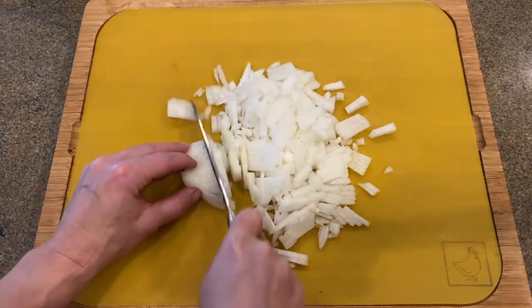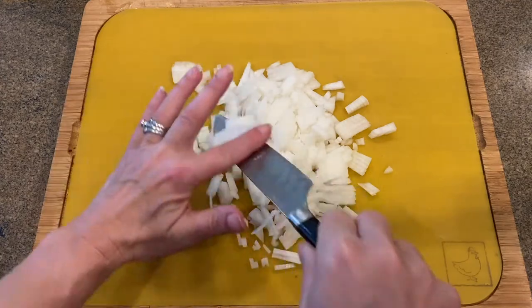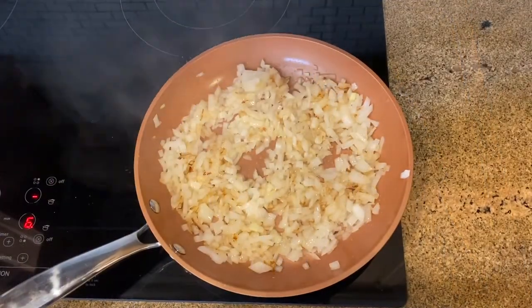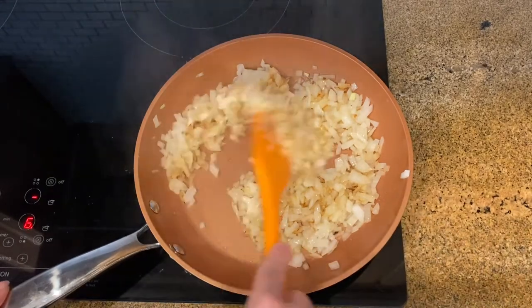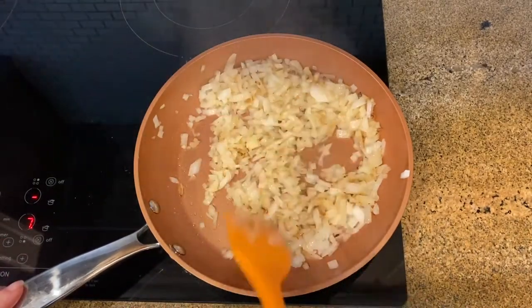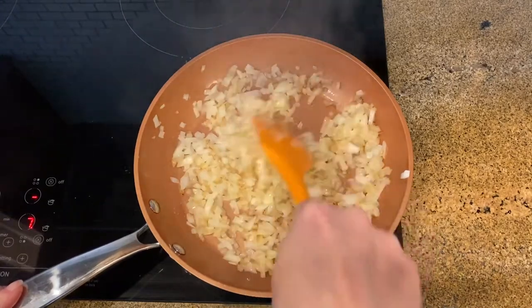Dice your onion and in a skillet over medium heat, melt a butter and sauté the onion till golden color. You can add raw onion into your stuffing, but cooked onion does bring stronger flavor to your meat.